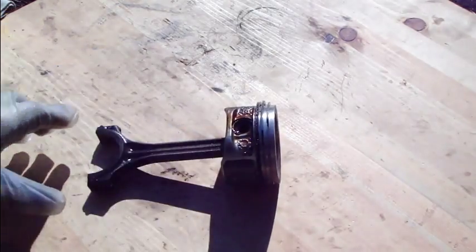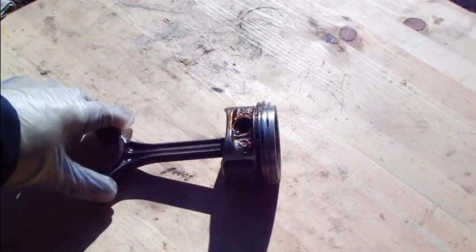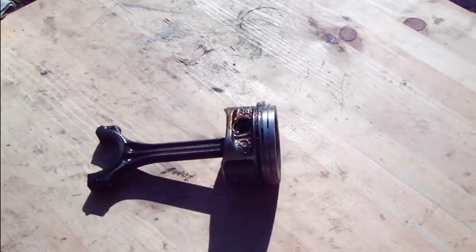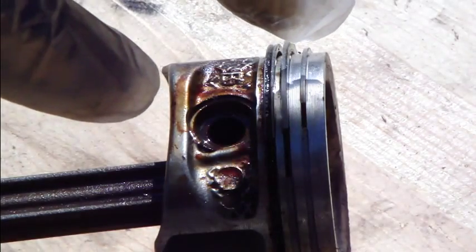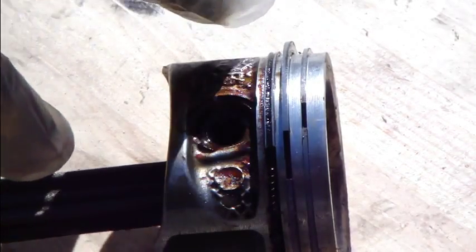Here we have a car piston. This is the piston, this is the connecting rod, and these small parts here are the piston rings. Taking a closer view, there are three piston rings: the first compression ring, the second compression ring, and the lowest part here is the oil ring.